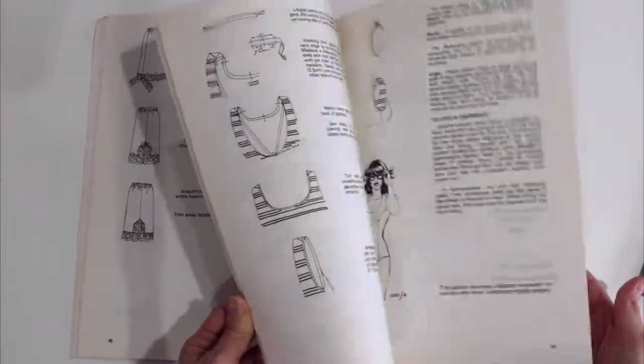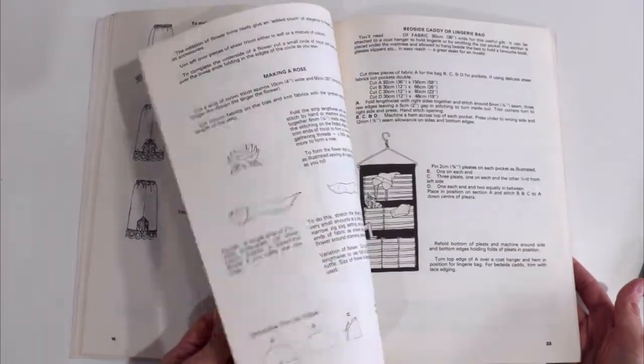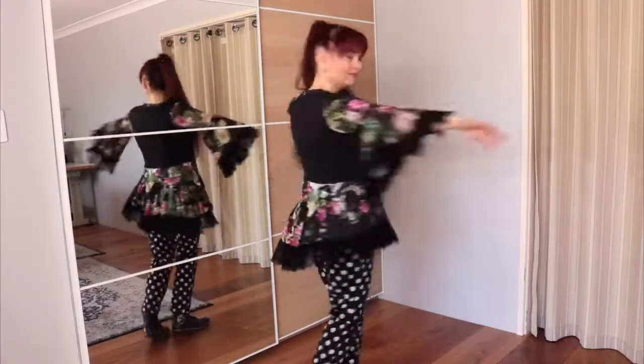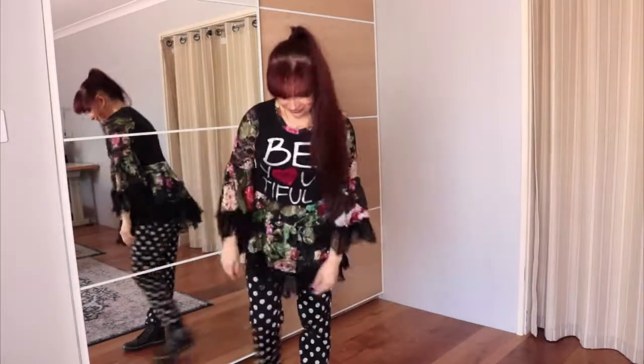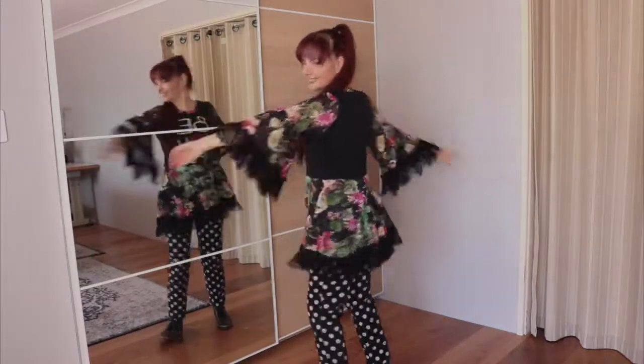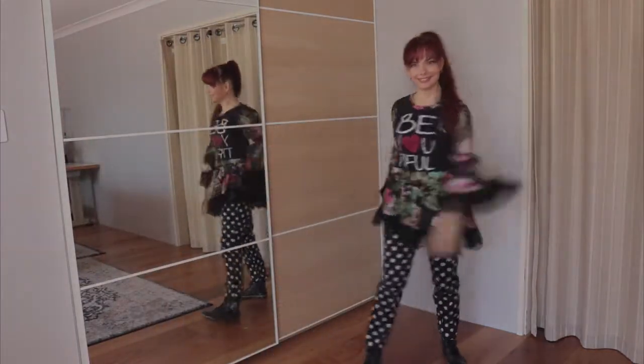Hopefully today's episode inspired you to look at your wardrobe in a different way and use some of those old favorite t-shirts of yours. I'm Mariana from Perth, Western Australia. Thank you for your lovely company today. See you next time. Bye for now.